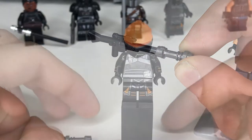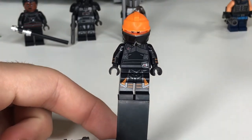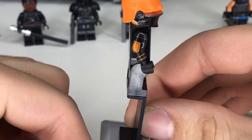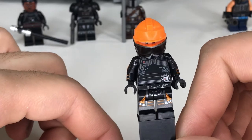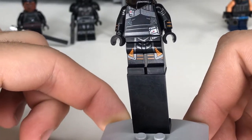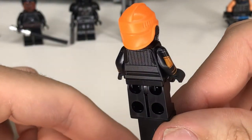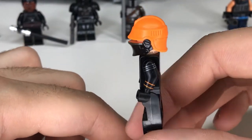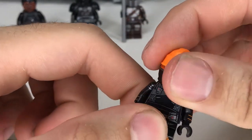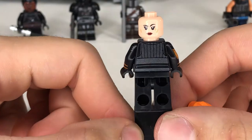Speaking of Fennec Shand, that's who we have up next. The printing on this figure is absolutely amazing — it looks so accurate to what she's wearing in the TV show. They even went as far as to get some real nice arm printing. Lego really went above and beyond on this figure. You can see all the amazing details that follow the design of her outfit, with the nice little camo going down on the legs. On the backside there's not as much detail but they still put printing on there. Her helmet mold is unique to her and does line up with her minifigure eyes, but unfortunately they didn't include a hair piece, so without the helmet she'd just go bald. She does have two faces — one with a nice smirk and then another with just a resting face.